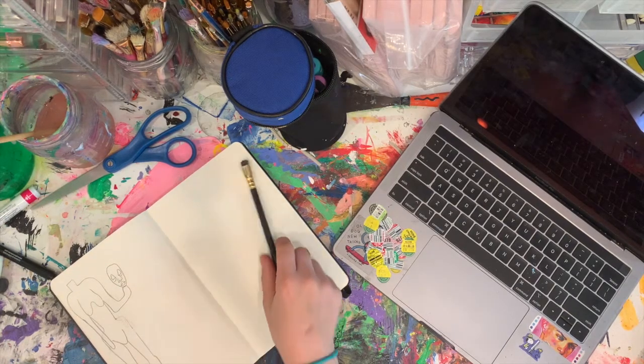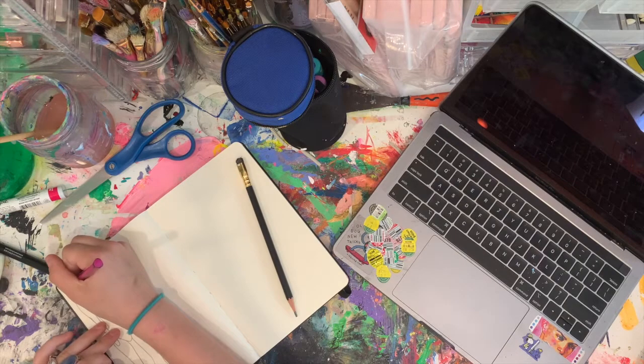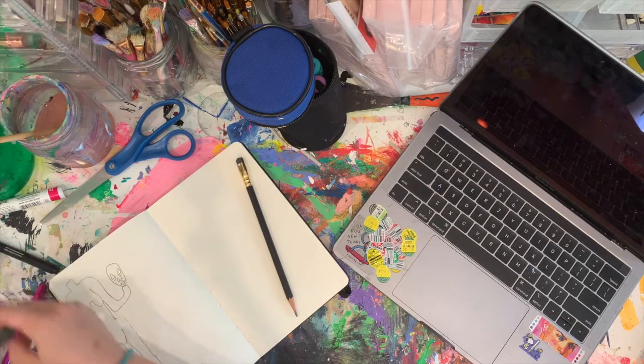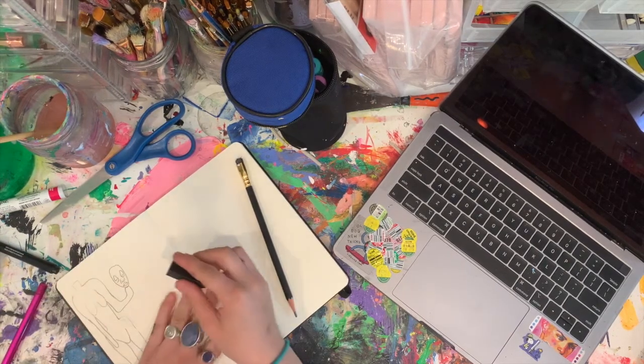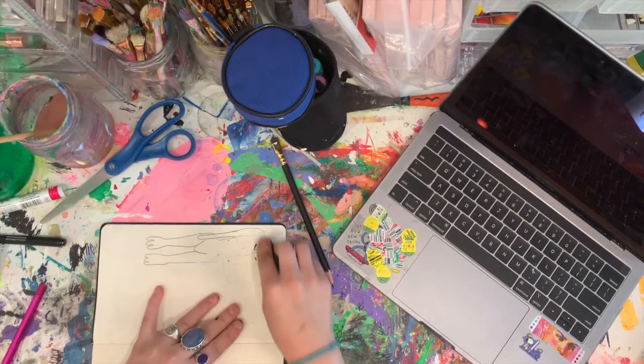It's my mom's birthday today, so you're going to see a new video coming out soon — that's me making her birthday card because I forgot to buy her one. I really like the way it turned out. It was very wiggly, just chill.